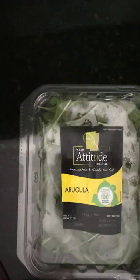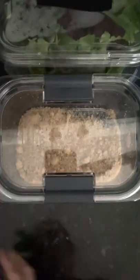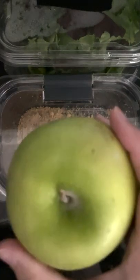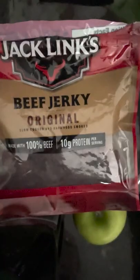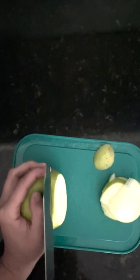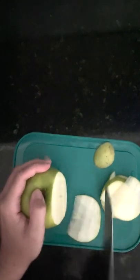To make this salad you're going to need arugula and a spring mix of lettuce, brown sugar, olive oil, a nice crisp green apple, and of course the beef jerky. We're going to start by cutting up the beef jerky into small bite-sized pieces, then cut up the green apple as thin as you can get it. This is a personal preference, but I think the thinner the apple in a salad the better — it's easier to get on your fork.